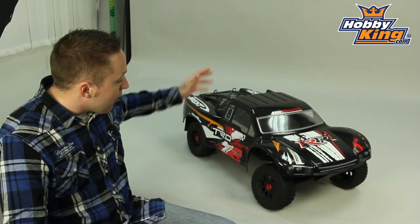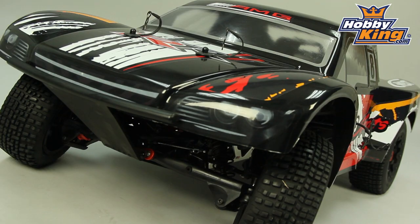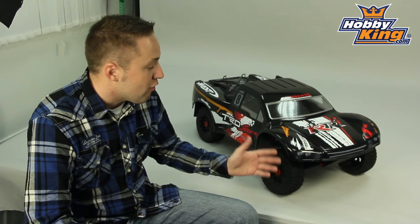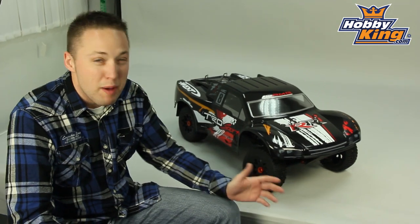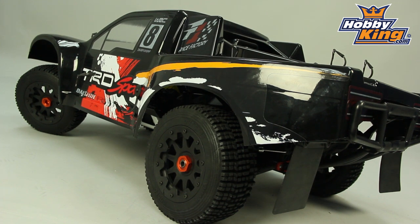Very nice, as you can see — very race-look body. When we first pulled this out of the box, we were quite impressed. It looks really, really cool. As you would expect, this thing has tons of power — a 26cc two-stroke engine that really gives this truck a lot of power. What's nice about something gas-powered this size is it eliminates the need to run batteries, which gets quite pricey when you get into electric setups on something this big and this much weight. So gas is a great option for these.